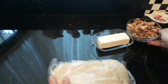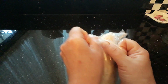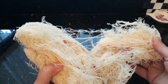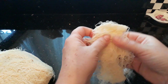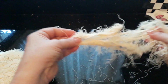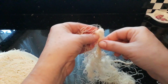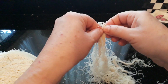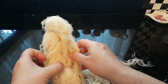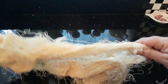This is called Tel Kadif — they're like little noodles. Just open this up; this is how they come in packets. You need to open them up so all these dry bits are separated. I've got 500 grams of Tel Kadif here.